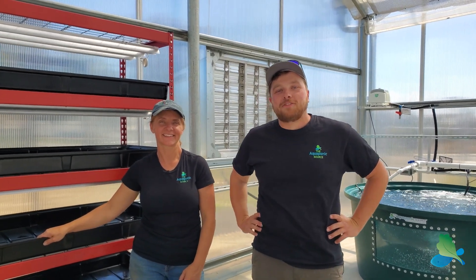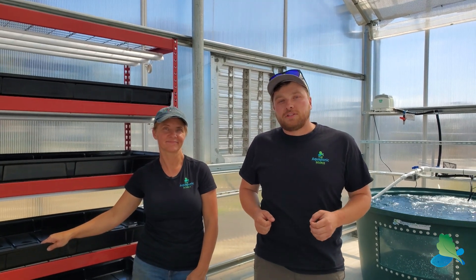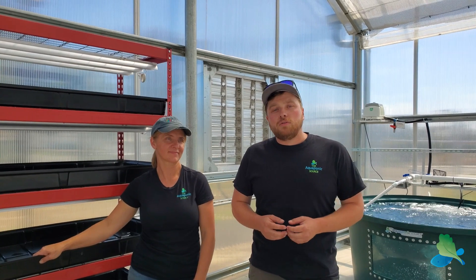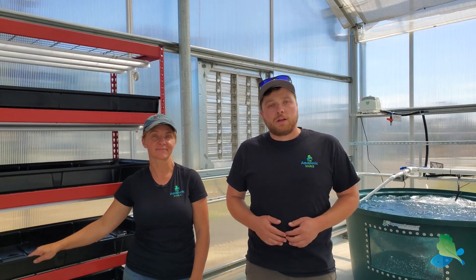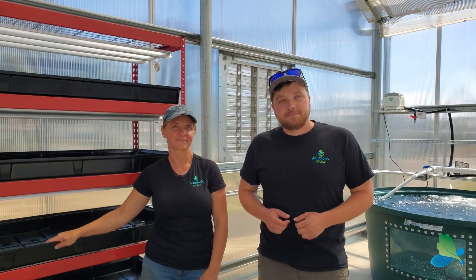Hi, I'm Rob of the Aquaponic Source. We're here at Pacific High School, which is part of Ventura Unified School District in Ventura, California. We just finished building a new flourish aquaponic farm in this 30 by 60 foot greenhouse, and Tanya and I want to give you a quick little walkthrough of what we did here. I'll let Tanya start off — she's going to talk about the plant system.